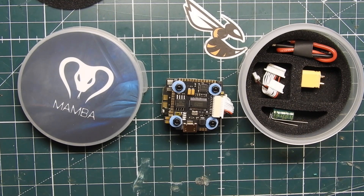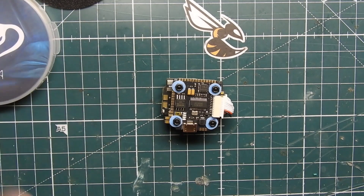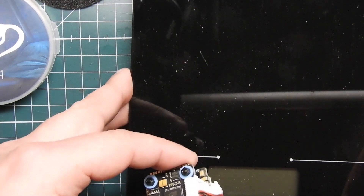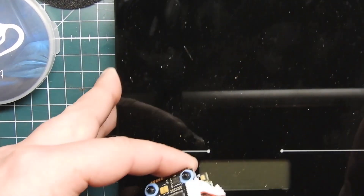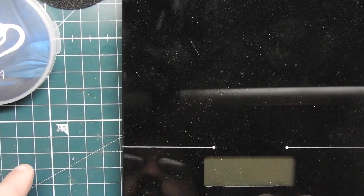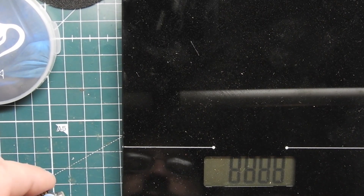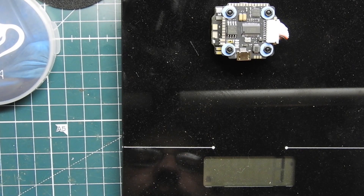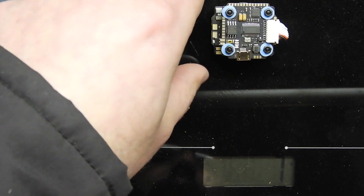Before we zoom in on it, let's do a weight check and see how much the stack weighs. It's pretty small so I'm sure it'll be light. Looks like we're getting about 7 to 8 grams. So that's pretty good — pretty light.